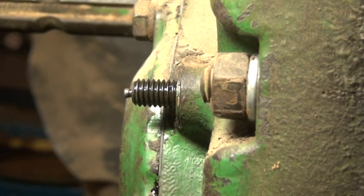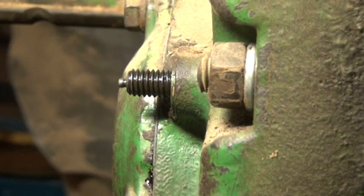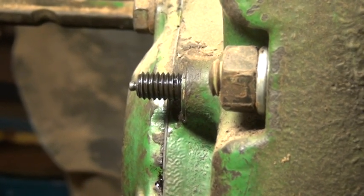Now we're going to look at that clutch indicator rod. With a helper on the tractor and somebody looking at the indicator rod, we're going to go ahead and engage the clutch.